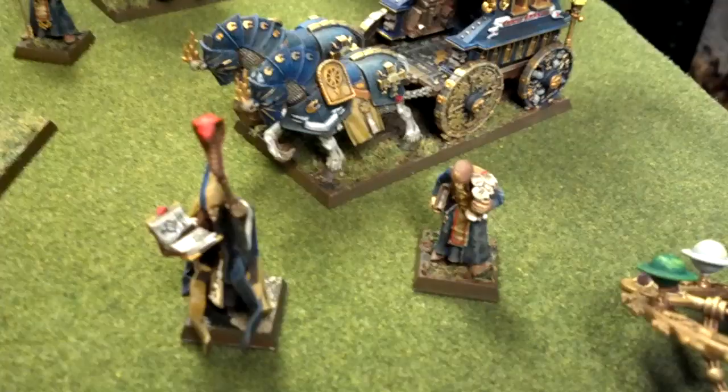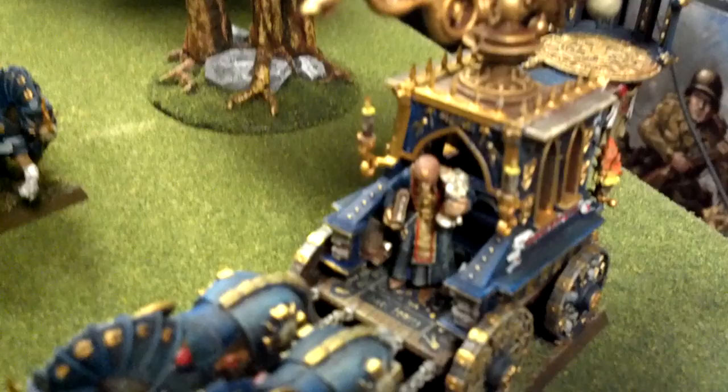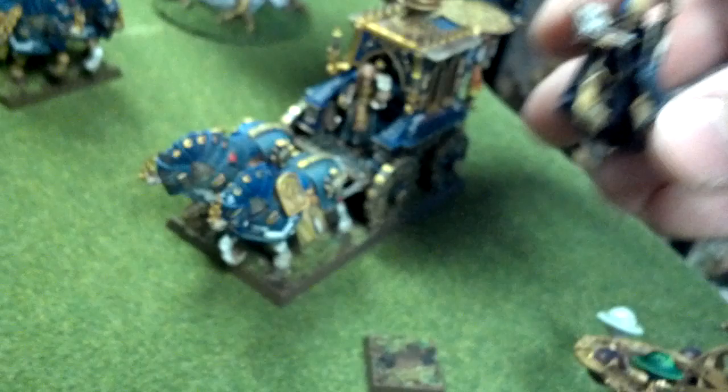Now we can go to something truly incredible. This is a Luminarch. You might be asking yourself, why are the occupants of the carriage on their own bases? Well, they don't have to always be — they're magnetized, so you can put them in the carriage if you want. There's no words for how sweet that is. We've got the mage here, who can also come off his base and plop himself right back there.